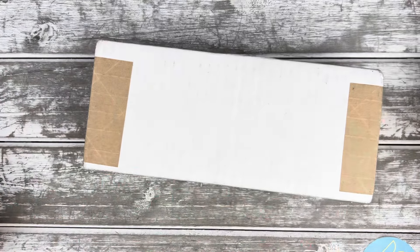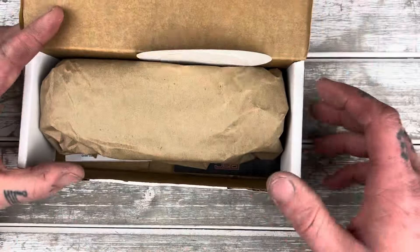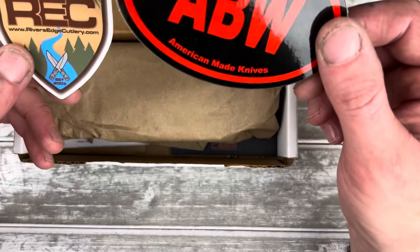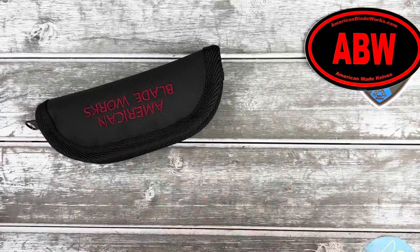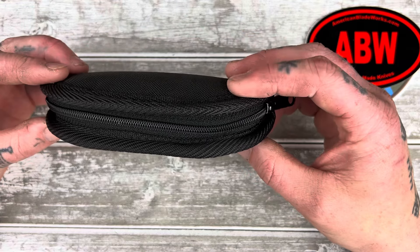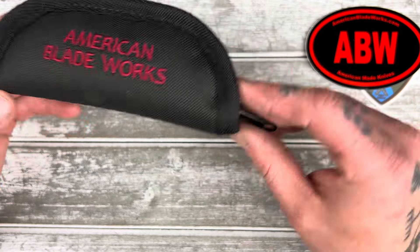Welcome back to the dudesiest dude show in the world. We have an unboxing today, and I'm quite excited. I actually already popped open the seal because I wasn't sure what it was, but I haven't been in here yet. ABW, baby! American Blade Works from Rivers Edge Cutlery. This is a knife that many people have been telling me for a long time to try. I hear pretty good things about them — really good cutting geometry. USA Made, which is great. Love to support American manufacturing.